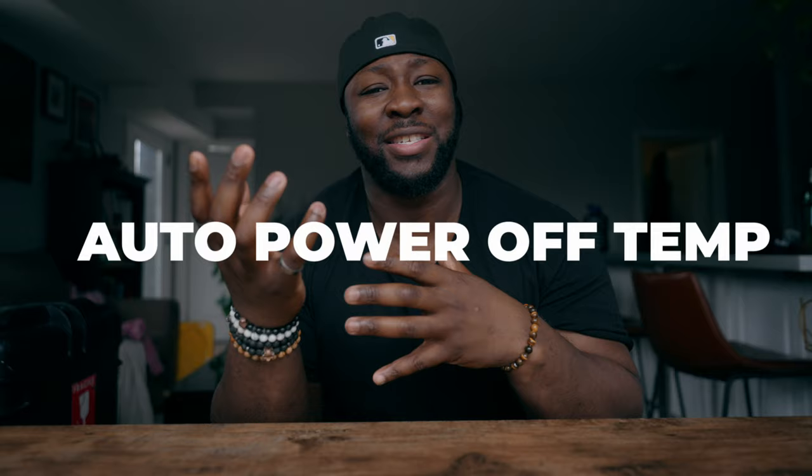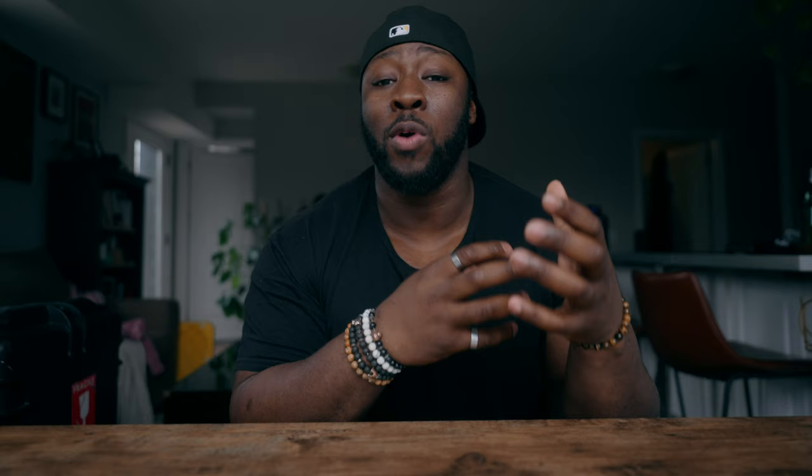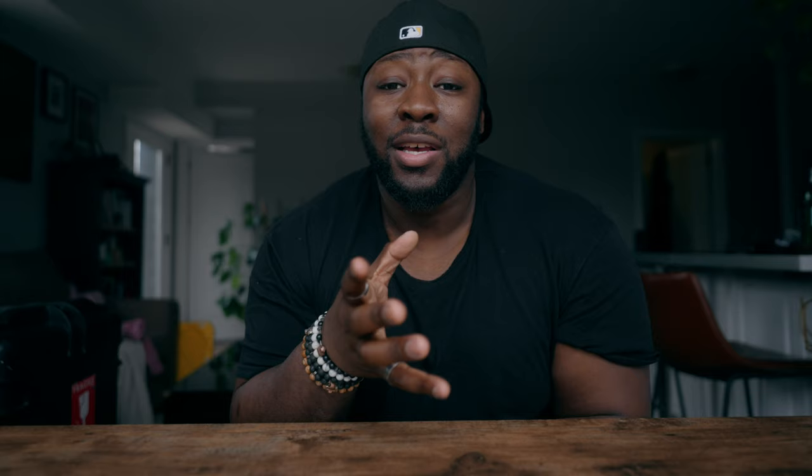The first setting that you want to make sure is on — or off, necessarily — is going to be the auto power-off sync on the Sony FX30. Basically, the Sony camera has a fail-safe in case it gets too hot; it protects itself from overheating by turning itself off. You can actually turn that feature off and extend the time that you can shoot in warmer environments by just going to your settings and making sure that's off.